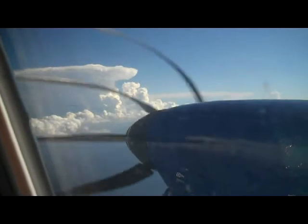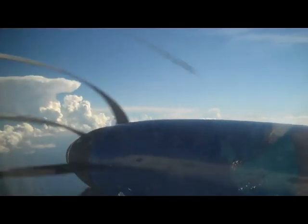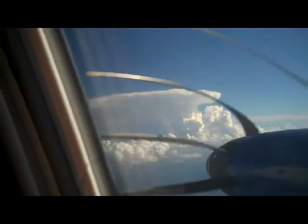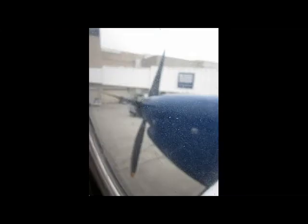Now look what my other camera sees. Here's the Flip Video. Oh my god, this is different. You won't believe what this one looks like. The blades are really straight — just four propeller blades.